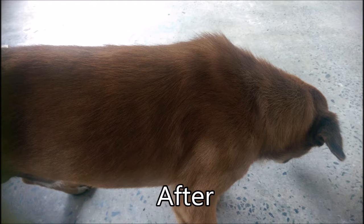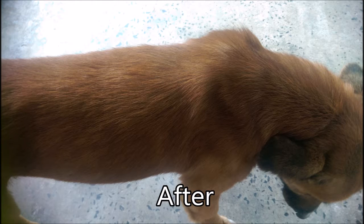You have to do it every alternate day for about 2 weeks. After 2 weeks you can see good results.